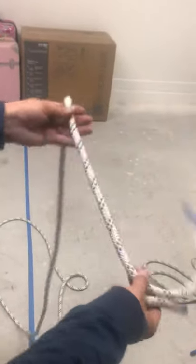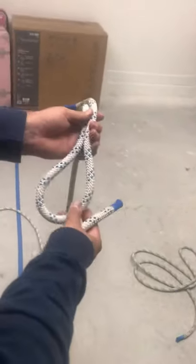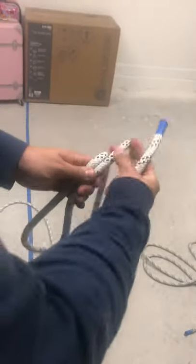This is the beck and bend, sheet bend. You're going to get a bight. Make sure that your bight is a good length so you can do the safety option.